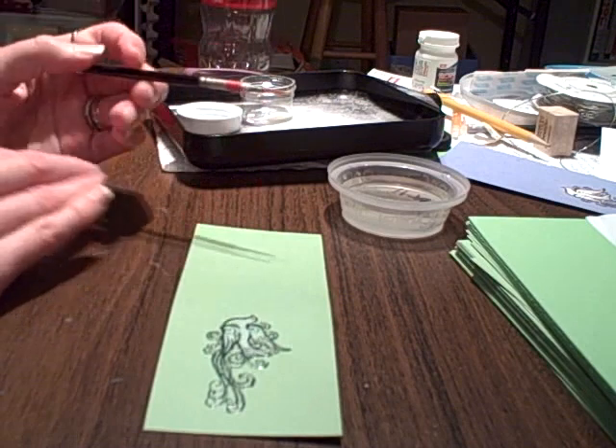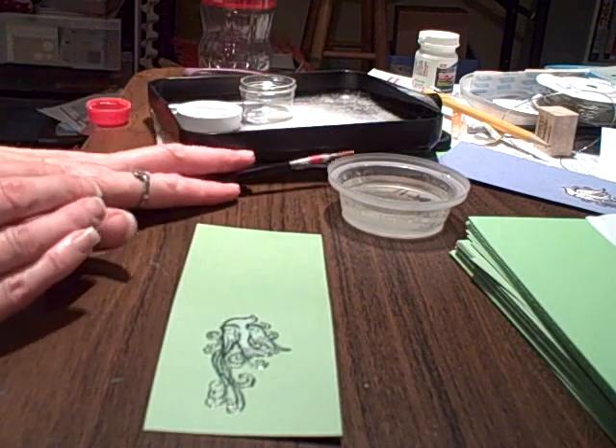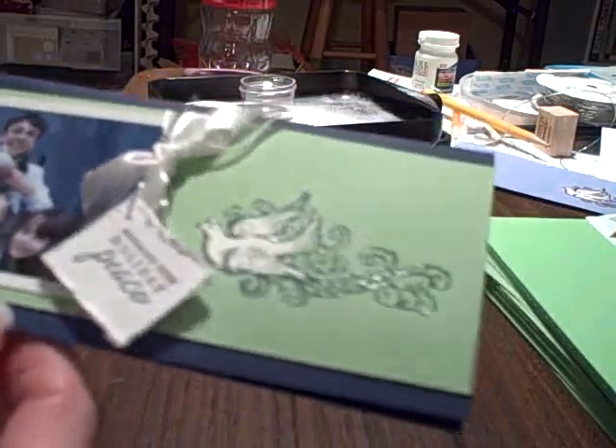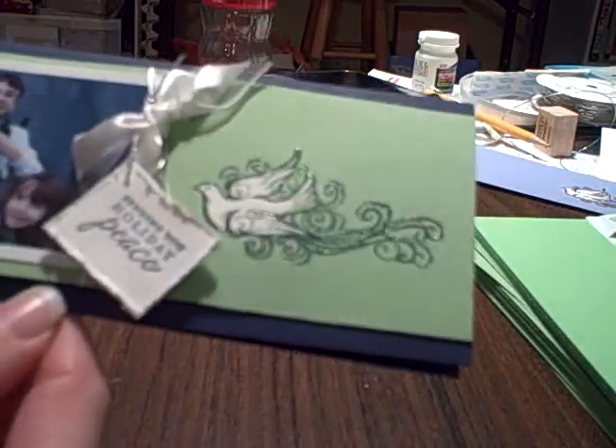So you just fill that in, then you set it aside to dry, and that doesn't really take long either. Once it's all dried, then you can use it on your project. You can see here I used it on my Christmas card.